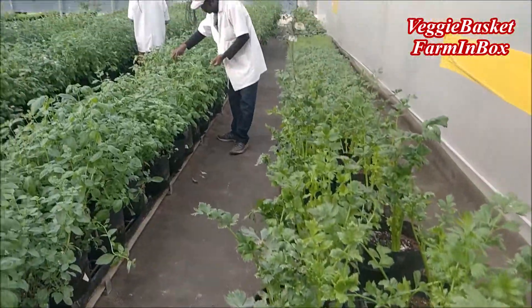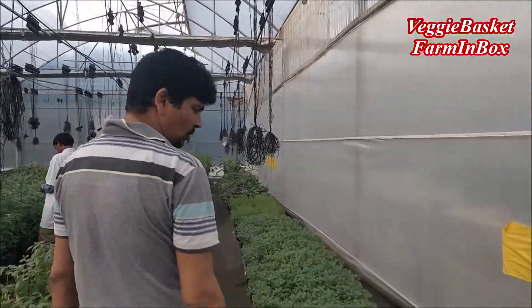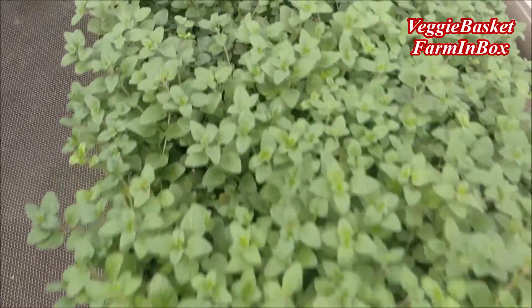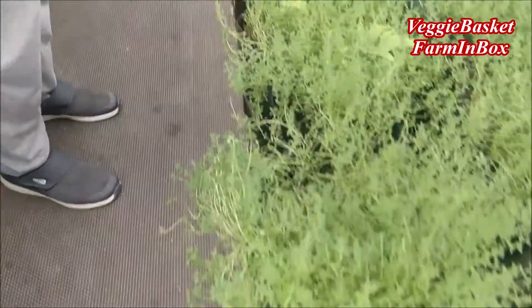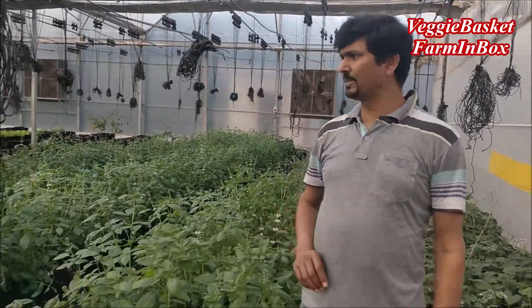Because of the rhizobags the crop is healthy. We have celery here, we have oregano here, we have thyme here, and we have some medicinal crops which are under trial. Apart from that we have Italian basil.